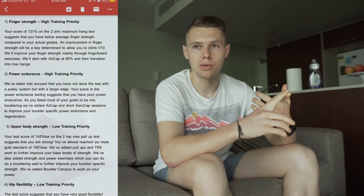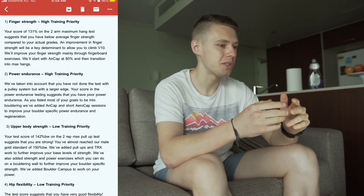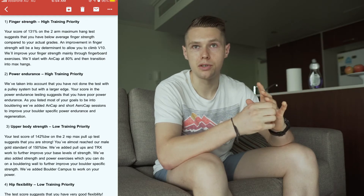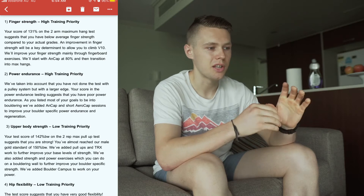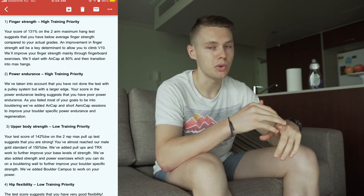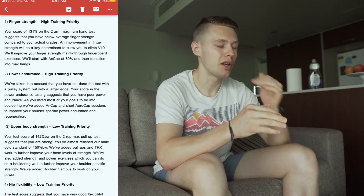The results I got back weren't really that surprising — basically my finger strength needs to improve and my power endurance needs to improve. But what was surprising was they told me my two-rep max for weighted pull-ups was about 142% of my body weight. They said the gold standard for men is 150%, so I'm actually going to focus less on that. The plan is designed to focus on bouldering-specific power endurance and increasing finger strength with hangboarding.